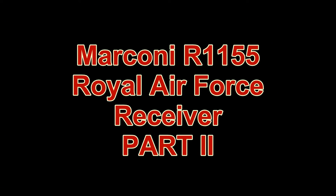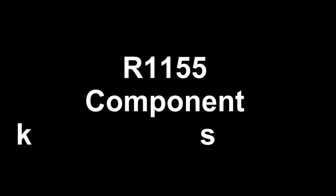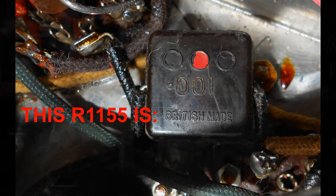This is the national program from London. The first news, copyright reserved. These are today's main events. Germany has invaded Poland and has bombed many times.